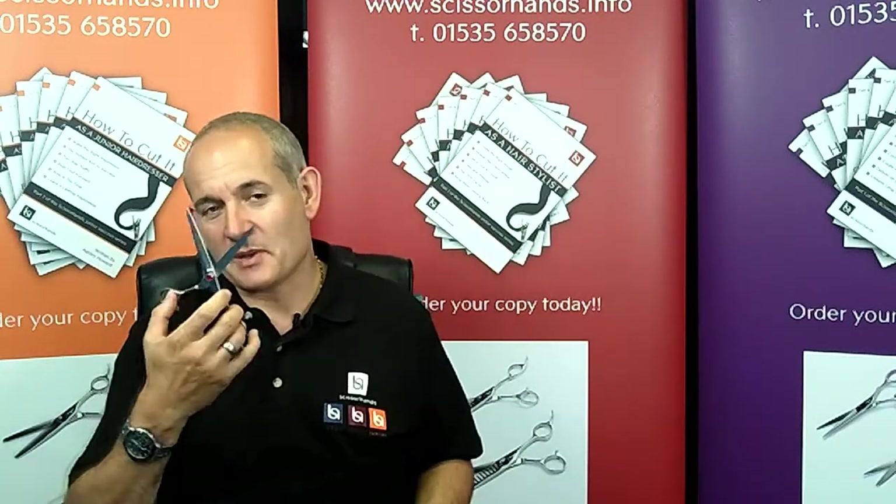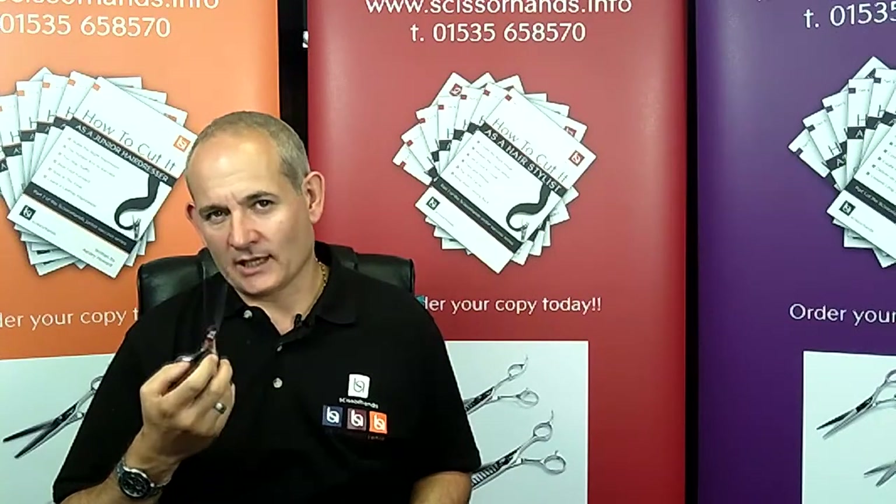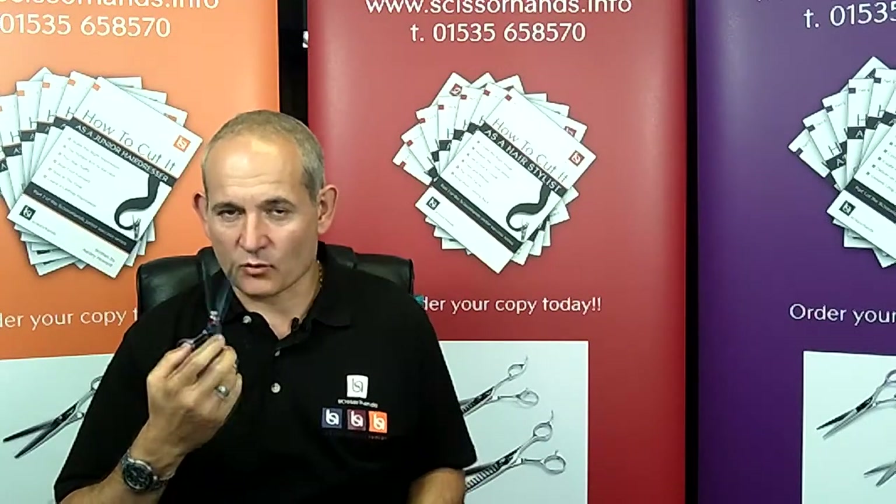I'd like to talk to you about the care and repair of your scissors, for the reason that it will help you to get the most from your scissors whilst you have them.